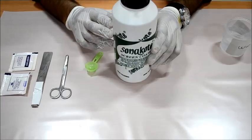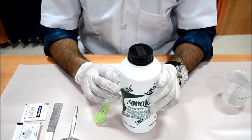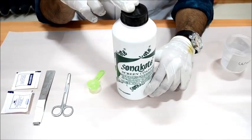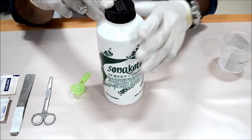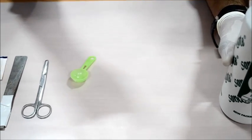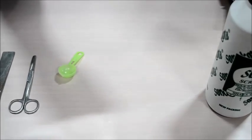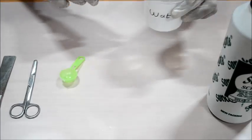Hello guys, welcome to Photogena tutorial. I am here to show you how to mix sensitizer to Sona coat. We have a Sona coat bottle which is regularly used by graphic printers. Today we are going to show you the quantity because everybody is confused about how much sensitizer needs to be mixed to Sona coat.